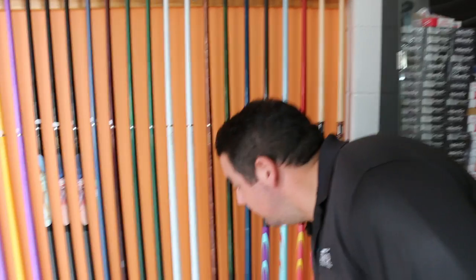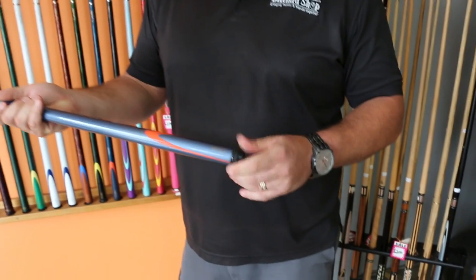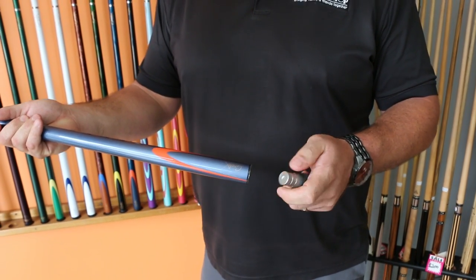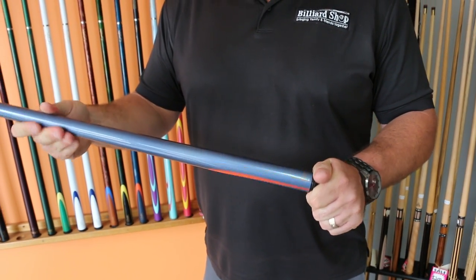Another great feature of the GraphX cues is the adjustable weight. In the bottom here, you basically unscrew the bottom and you can adjust the weight so you can get the cue balanced how you like it. Graphite being a nice strong material allows us to do that.